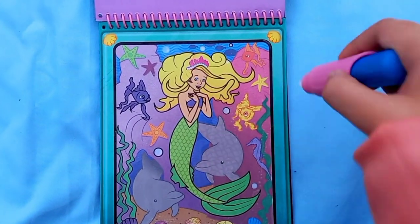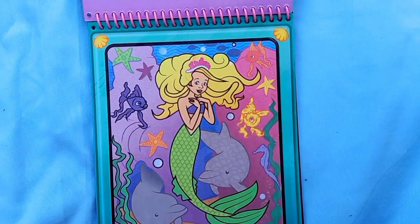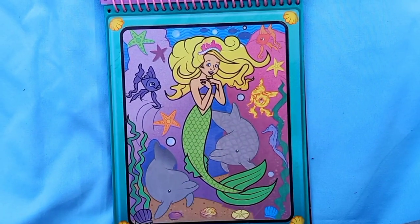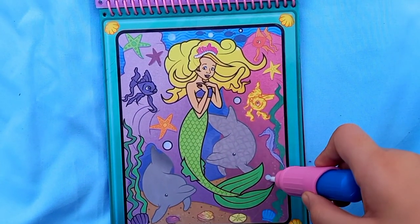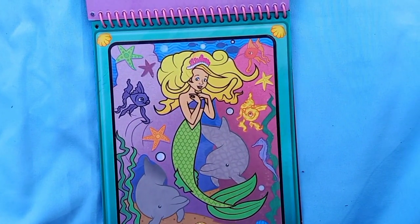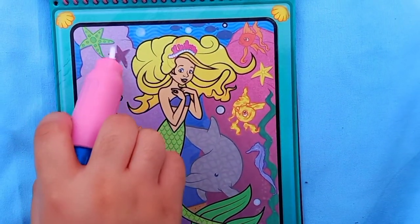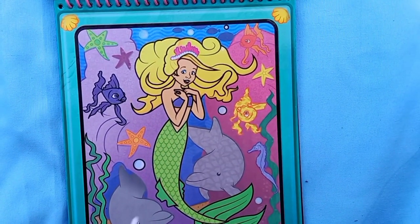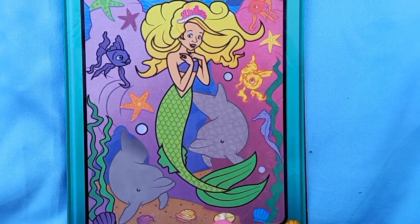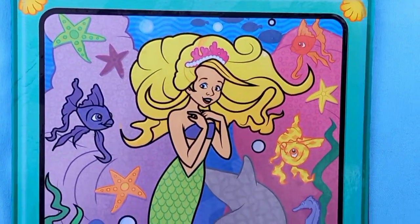Now let's find all of the things: three fishes - one, two, three. Two dolphins - one, two. Six bubbles - one, two, three, four, five, six. One sea horse right over here. Four sea stars - one, two, three, four. One sand dollar right over here. We found everything in this scene! You can take a closer look at it.